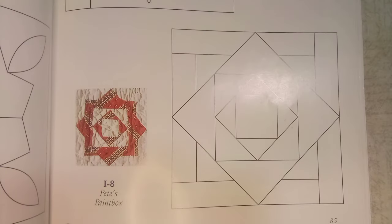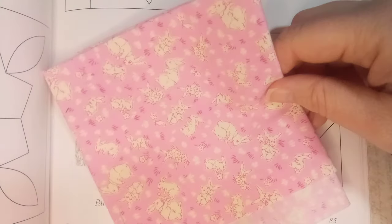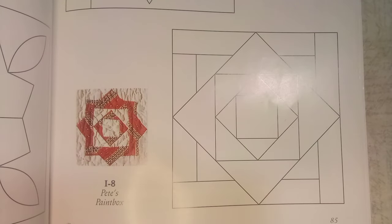Hi and welcome back! Today's block we're going to work on in the Dear Jane quilt is block I8, also called Pete's Paint Box. The fabrics I decided to use are this pink fabric with a bunch of little bunnies all over, and as my background fabric, once again the muslin fabric.